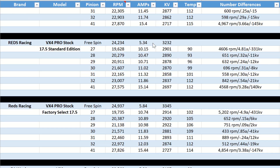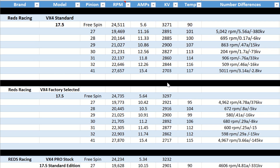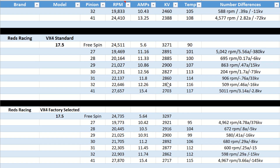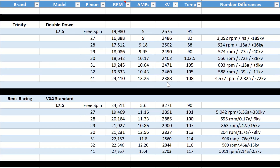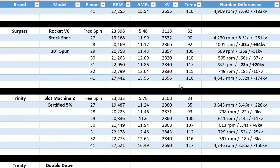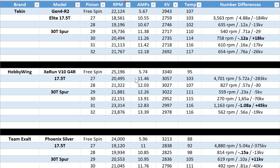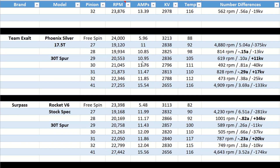Feel free to freeze-frame or screenshot the numbers. You can also visit wmhracing.com to find the full spreadsheets posted there. The Surpass and HobbyWing comparison: the HobbyWing is better on top-end speed but takes a little longer to get there, so on big open tracks the HobbyWing would be a little faster.